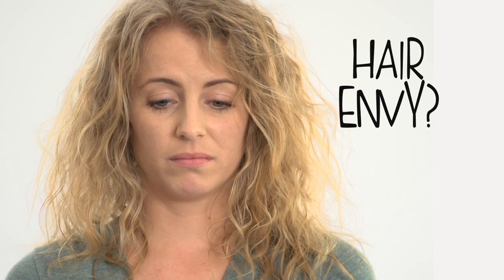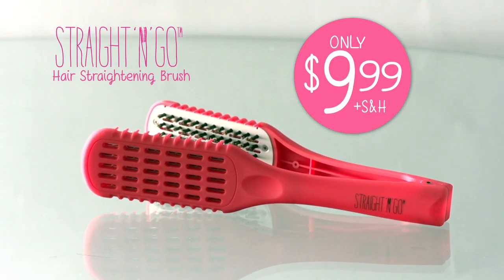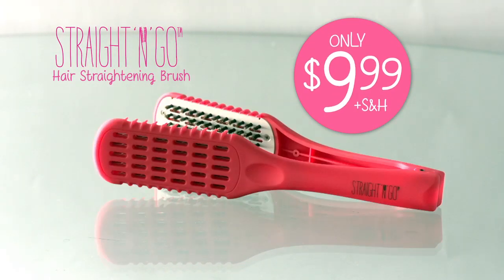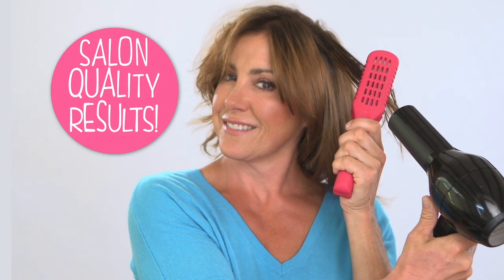And it was so quick. Do you have hair envy? Well, now you can get super straight, frizz-free hair for just $9.99 with Straight and Go — the amazing new hair straightening brush that will give you salon-quality straightening results at home in half the time.